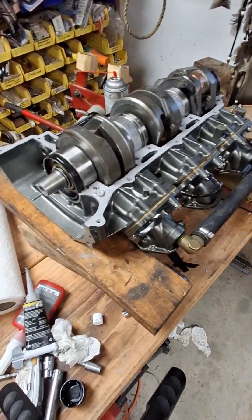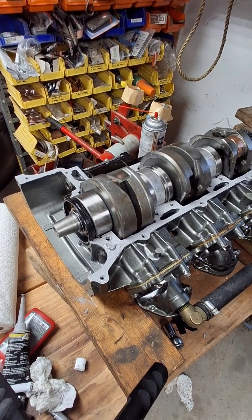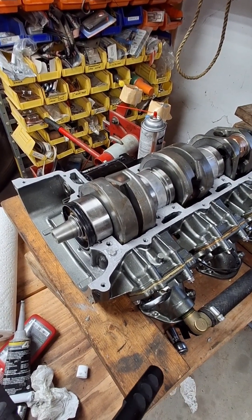Put your top cover on and then torque your bolts to spec. I'll put the torque specs in the description.